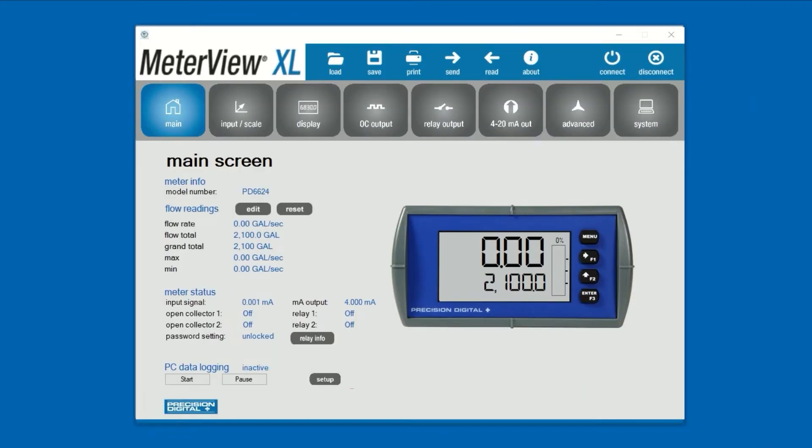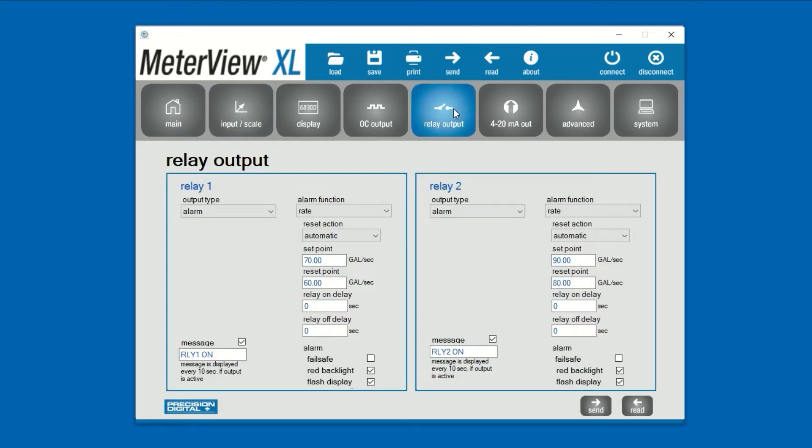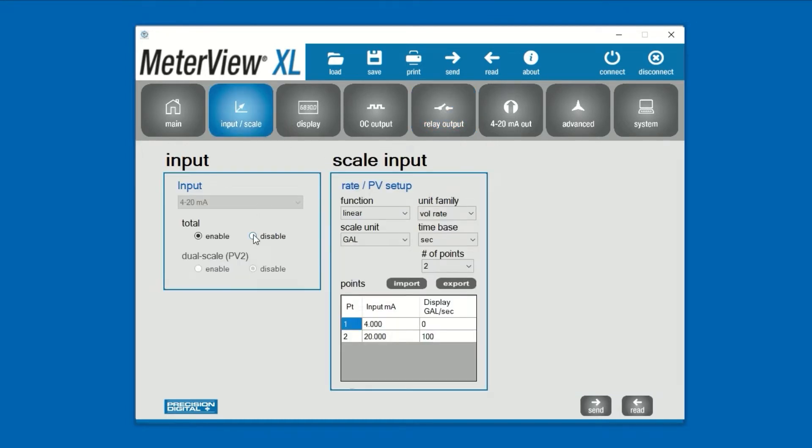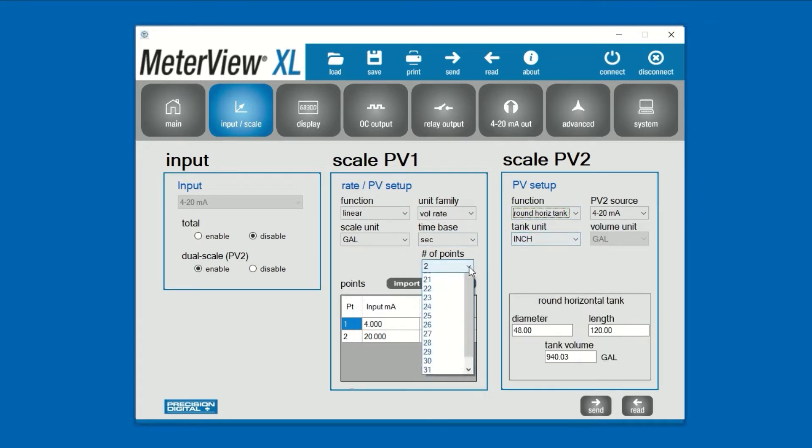All features of these meters can be programmed using MeterView XL, including input scaling and solid-state relay output setpoints. The software is particularly valuable when using features like the round horizontal tank or multipoint linearization input scaling. The round horizontal tank feature will automatically calculate the volume of your tank just by entering the diameter and the length. When using up to 32-point linearization, it's far easier to enter your data into a table than to try to program up to 32 points using the front panel push buttons.